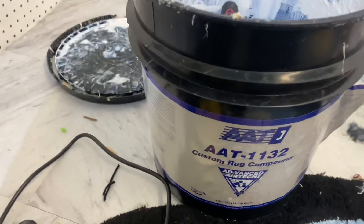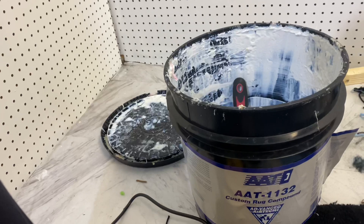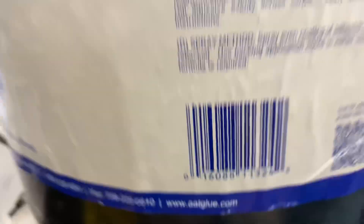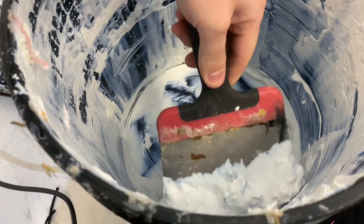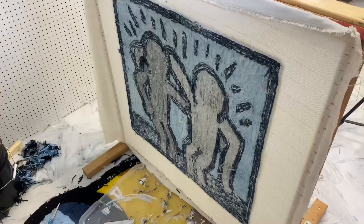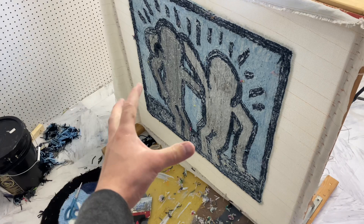Now it's time to put the glue onto the back of my rug. The glue I use is called AAT 1132 — I think the website is AATglue.com, but I also bought more from a website called Bond Products. Basically, all you have to do is get some of it and spread it onto the back with a putty knife. The rug's filled with glue now and I'm going to let it sit overnight to dry. A quick tip: if you have a fan, put it right in front of it — it's dried in like three or four hours doing that.